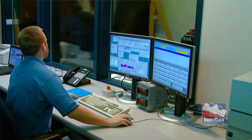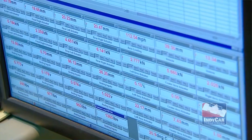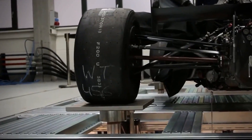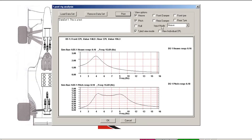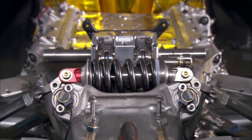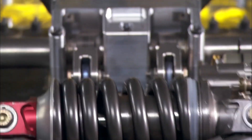Before we come to a racetrack we do a lot of simulation work that kind of narrows down the dampers and spring rates we're going to use. We start with a mathematical model and shaker rig testing, and you basically run the car through various perturbations and disturbances of the suspension and model the amount of damping that you need to return back to baseline and keep everything under control.